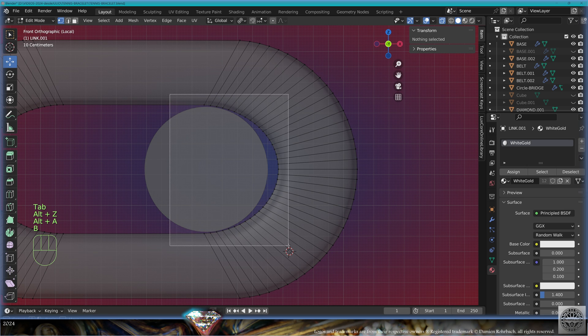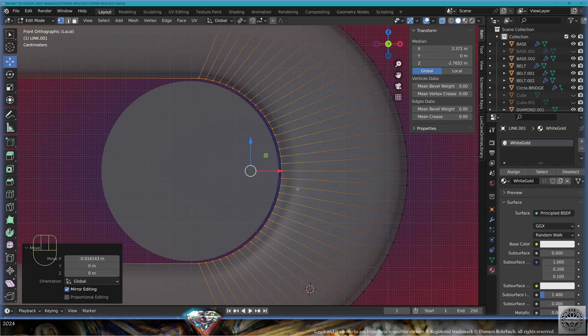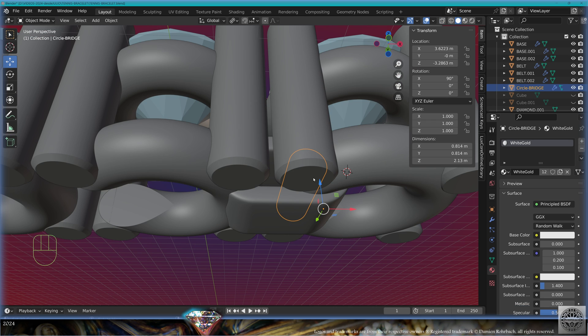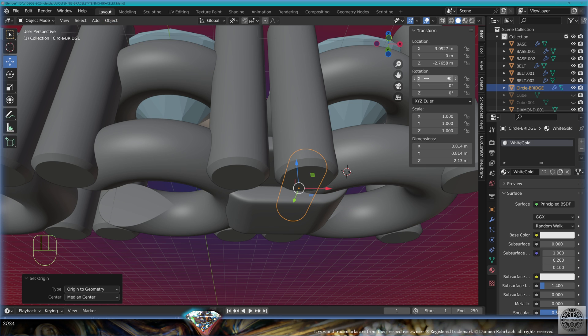Hide the base. Go back to front view and tweak the position of the bridge with more precision. Select the link, go to edit mode, select the inside part, scale back the proportion on the X-axis to the circle, give it a little gap for movement. Exit edit mode. Go to general view — now we need to position the bridge to the original base to complete the tennis bracelet link.